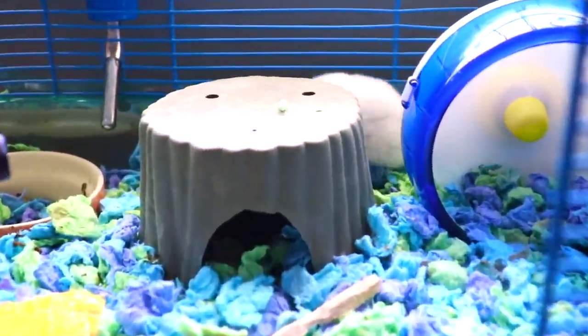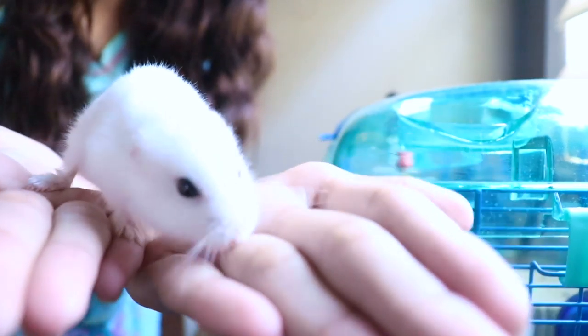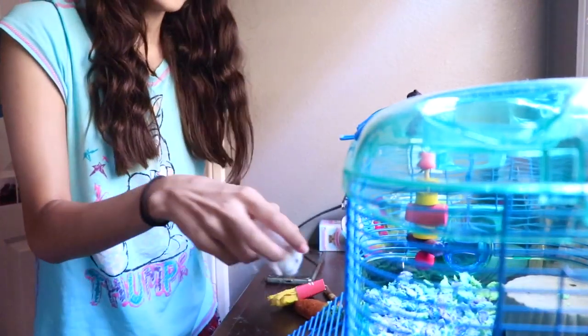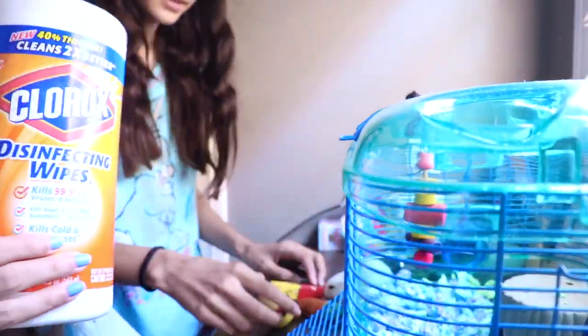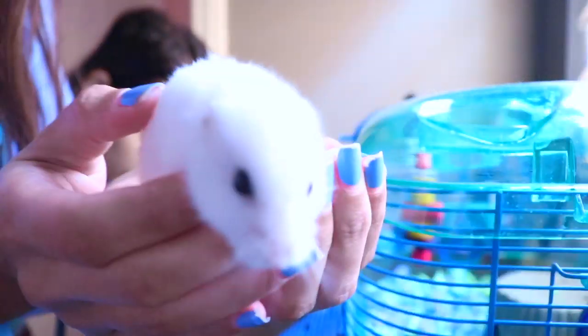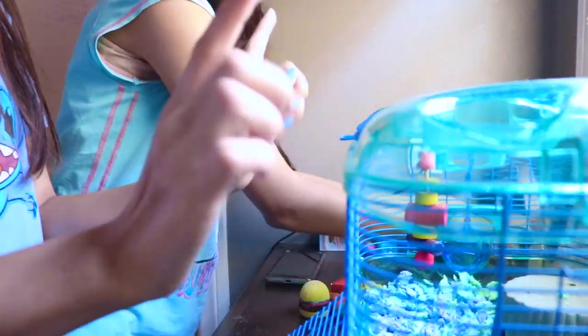Hey guys, welcome back to our channel. Today we're going to be showing you how we clean our hamster's cage — aka Buttons. For those that don't know, Buttons is actually two years old now. To clean up his cage, pretty much all you need are some paper towels, some Clorox wipes to kill all the germs, and any type of trash bag or just a plastic bag.